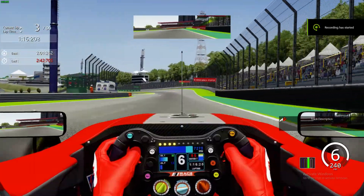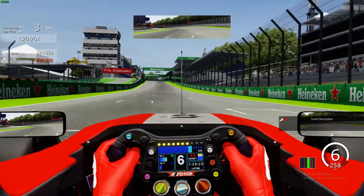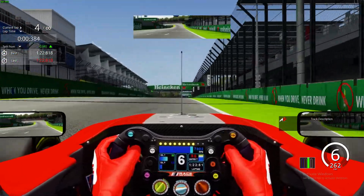Alright everybody, welcome to a quick onboard flying lap in the F3 cars around Interlagos. This will hopefully give you an idea of what a quickish lap looks like.